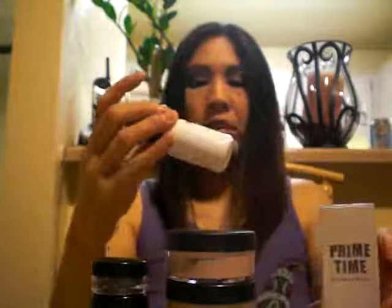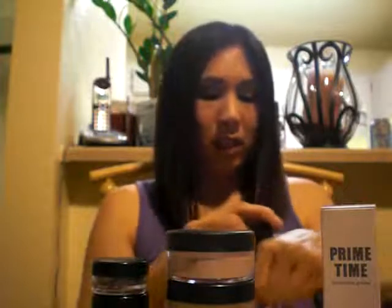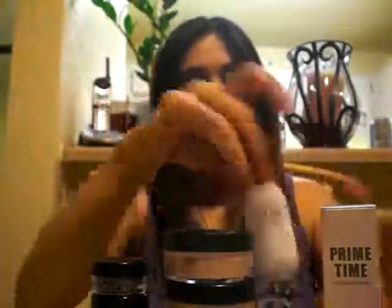I also picked up today at Sephora the Primetime, and it's a foundation primer — this is the first time I've ever used it and I really like it. It just kind of smooths your skin and really preps it so that the foundation will stick and look smoother. It goes on clear and just smooths out the skin and fills in pores.